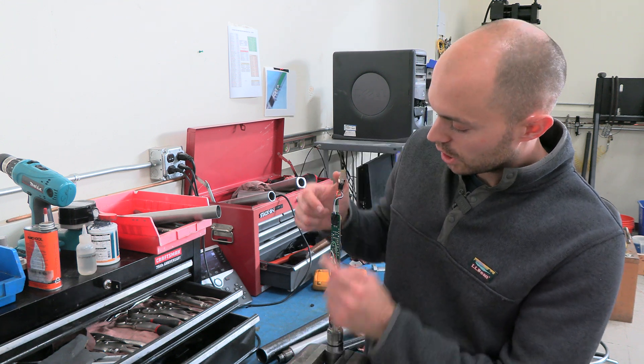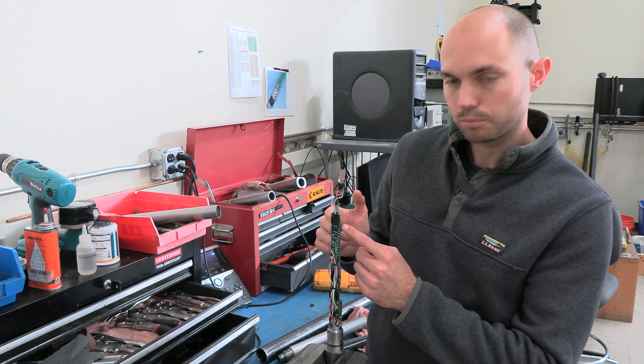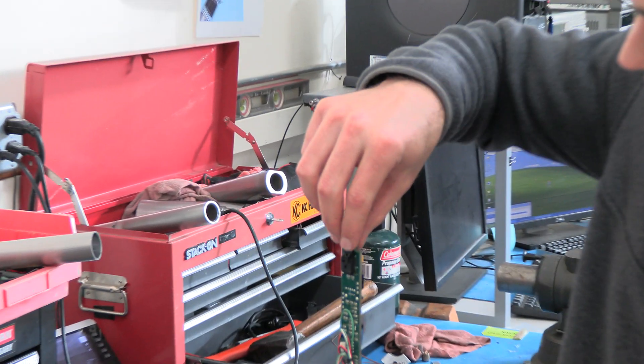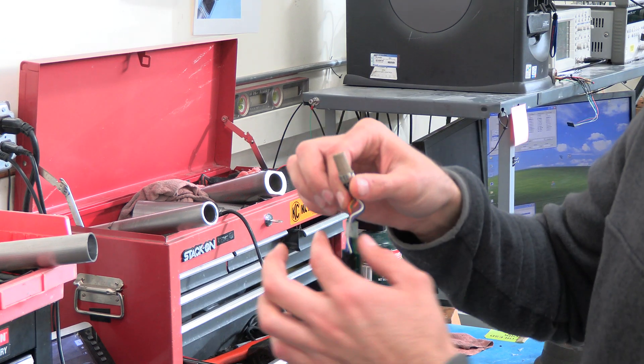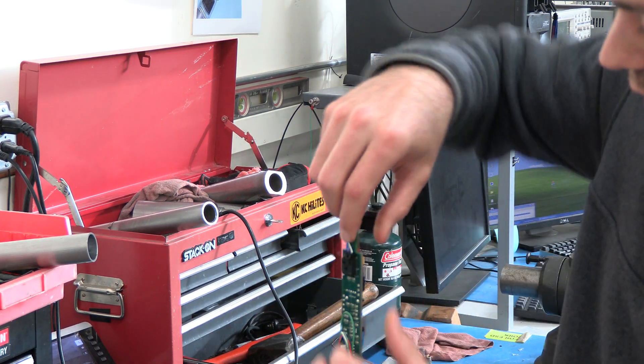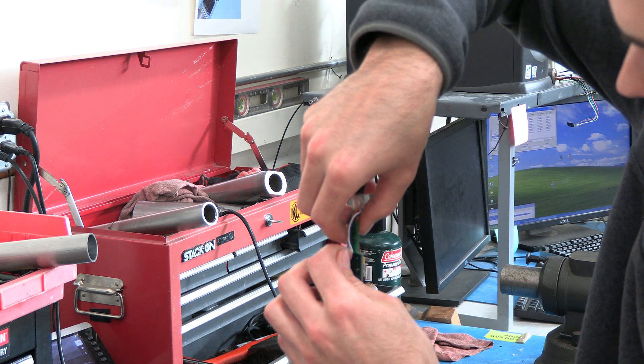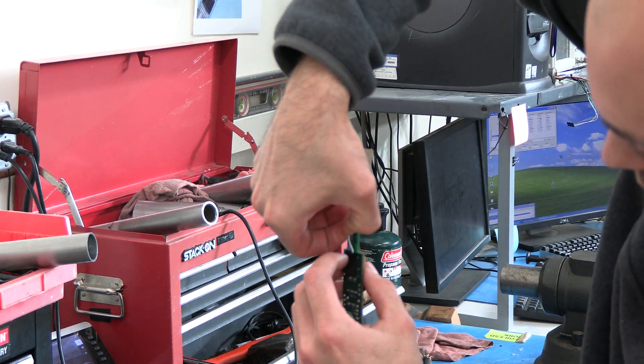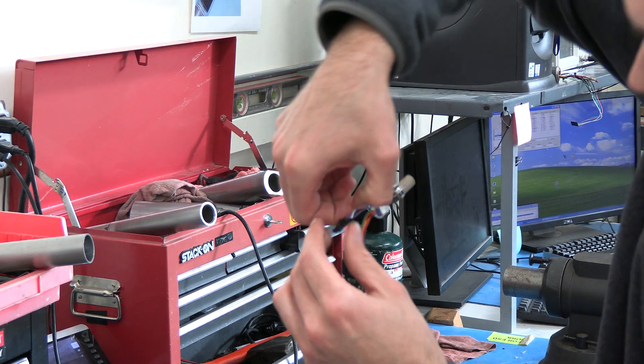The next thing you're going to do is unplug this J connector here and this black J connector here — they're almost identical on both sides. So I'm going to pull up this little piece of heat shrink here, and if you get in there with your fingernail you can kind of pull this up.